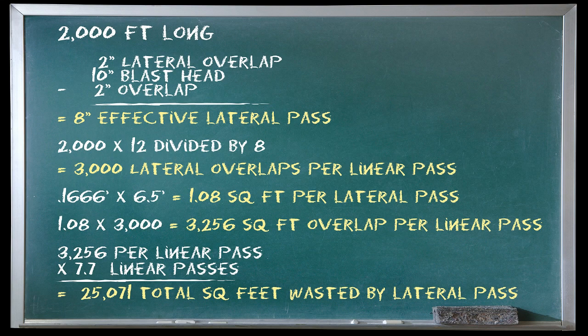If you do the math: with an average rubberized area being about 2,000 feet in length and the average overlap being about 2 inches in width, you take a 10-inch blasting head and reduce it by 2 inches — that means an effective blasting pattern of 8 inches. You take the 2,000-foot rubberized area, multiply by 12 to get inches, then divide by 8. This means that for each linear pass of a lateral tracked machine, there are 3,000 lateral overlaps per linear pass.